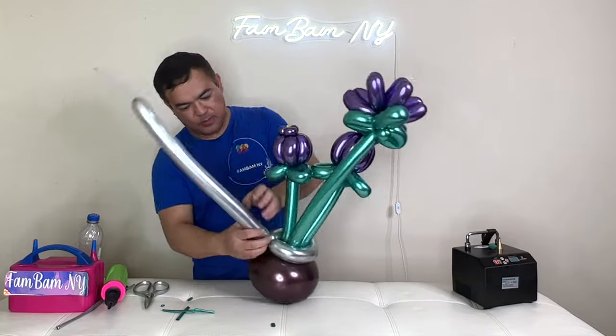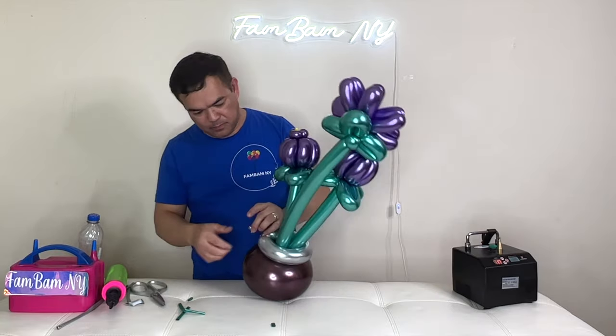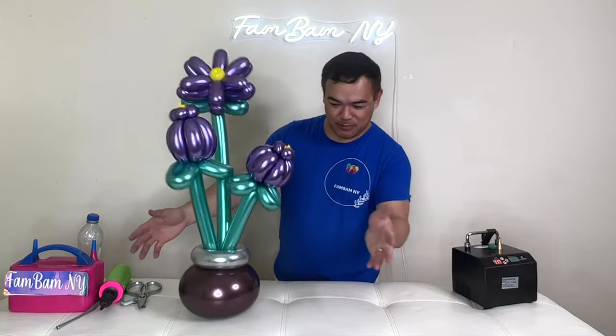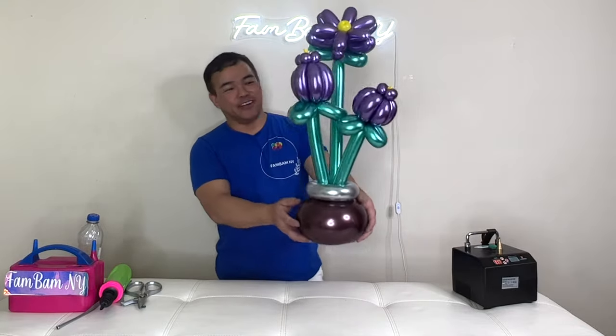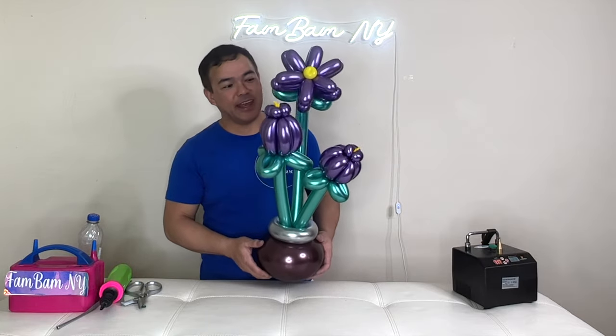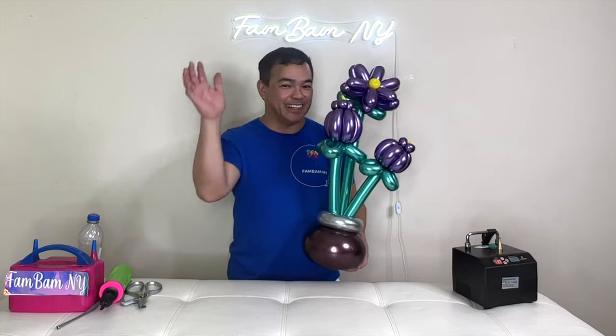And there you go guys — it's beautiful and nice, see it will stand by itself! You can turn it around and give this to someone special, say on their birthday or something like that. I hope you like this and learned something from this video today. If you do, please subscribe to our channel Femme in Hawaii, hit the notification bell, and leave any questions or suggestions in the comment section below. We'll see you in our next video — take care and have a wonderful day, this is Femme in Hawaii, bye-bye!